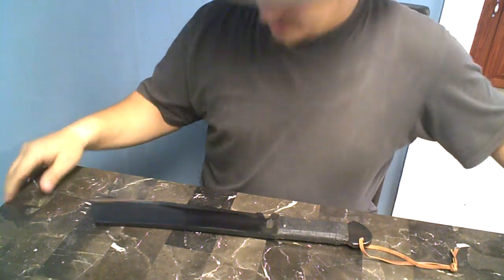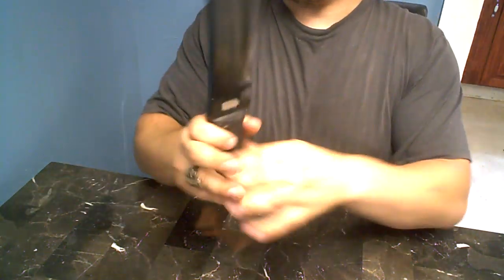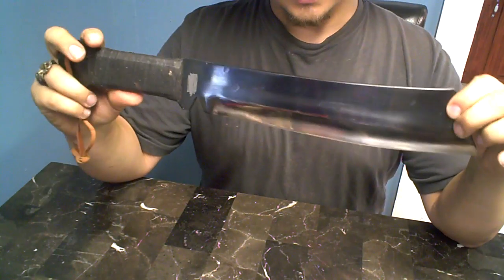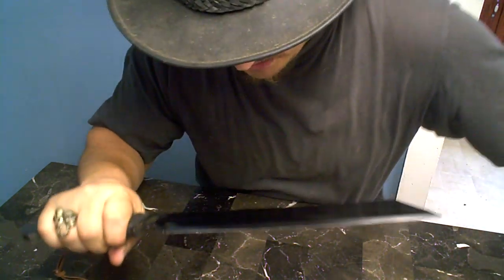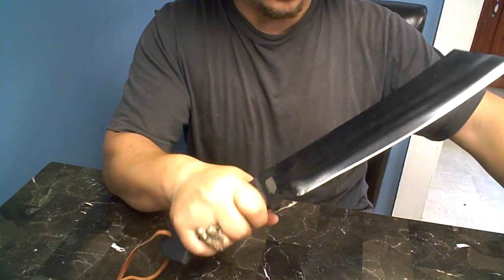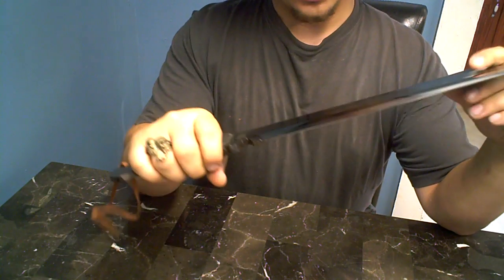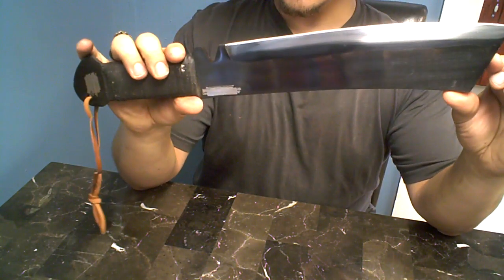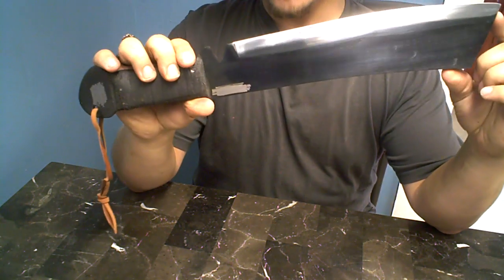I am back and what you see here is a really hefty knife. This thing weighs about three or four pounds — it is mammoth. My first impressions of this machete: holy shit. This thing is designed after the Rambo 4 knife, the knife that Rambo used in the latest movie.